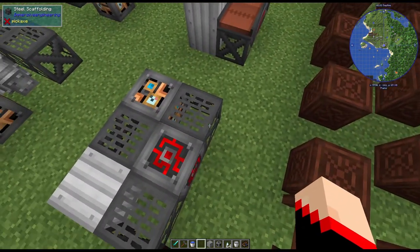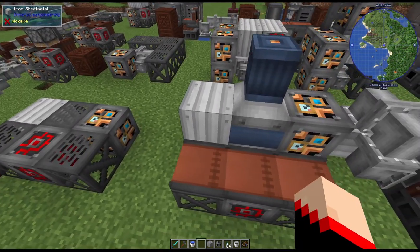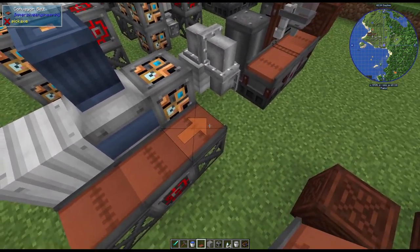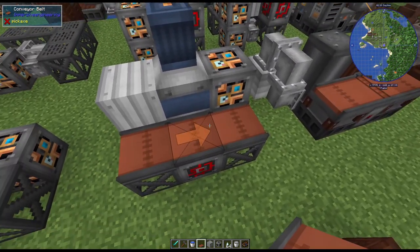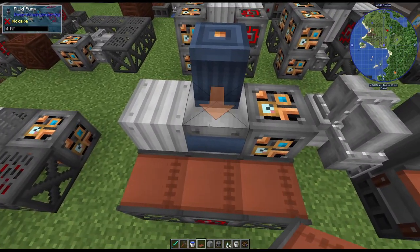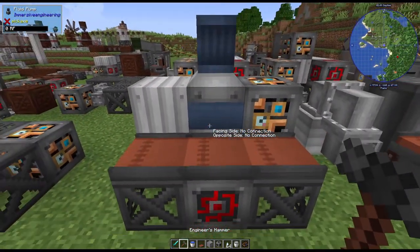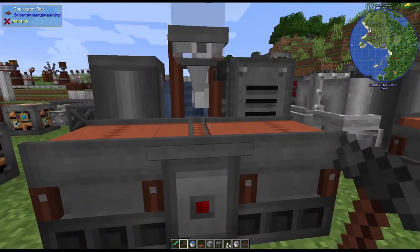Iron sheet metal here, the steel scaffolding there, there, and there, redstone engineering and light engineering. On the second layer you're going to put the three conveyor belts - make sure when you put them down that the arrows are facing to the right on all three, that does make a difference. You're also going to place the iron sheet metal block, the fluid pump, and the light engineering block. To form it, you hit this middle conveyor belt right there.